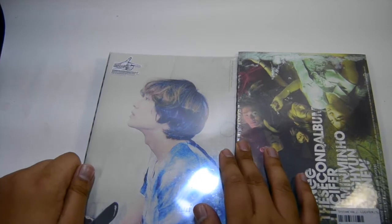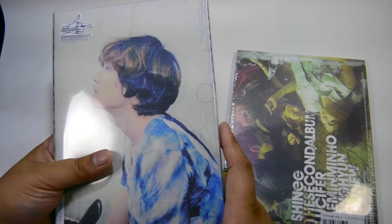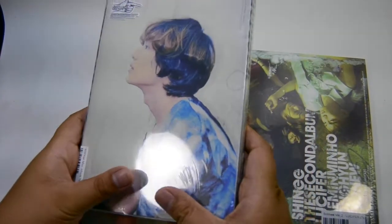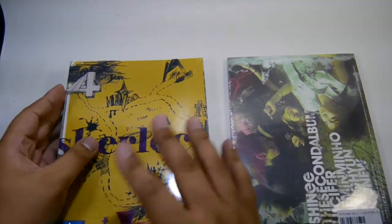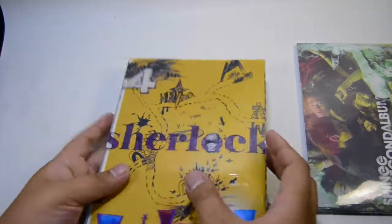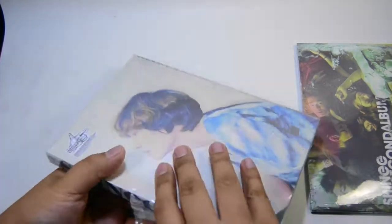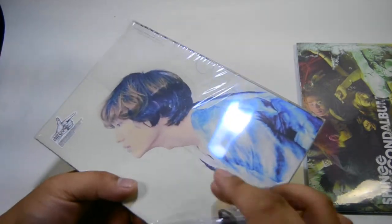I got my second bias in Shiny, but that's good. I was hoping to get a different card because I really love that card. Let's just open these. I'll do Sherlock first and set Lucifer aside since I'll be doing both in one video. This is so nostalgic — this was probably the second K-pop album I ever opened in my life.